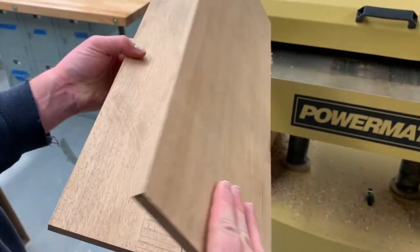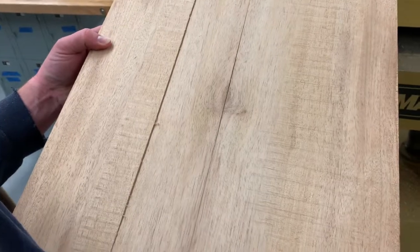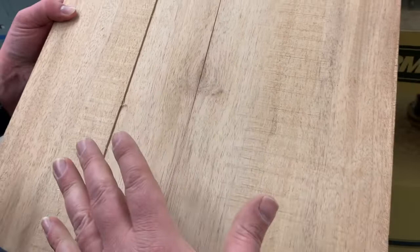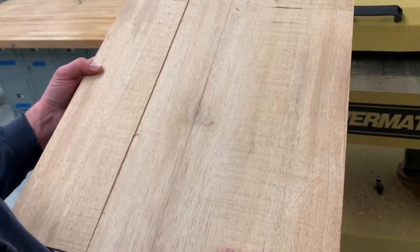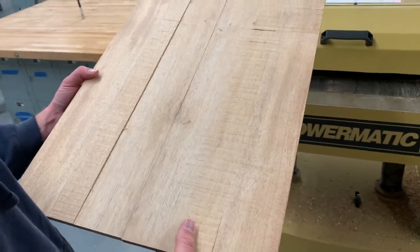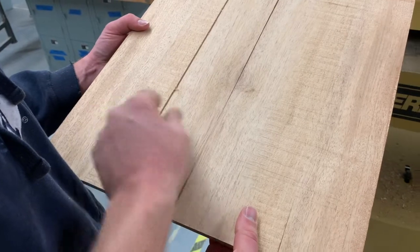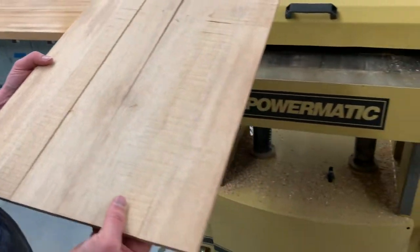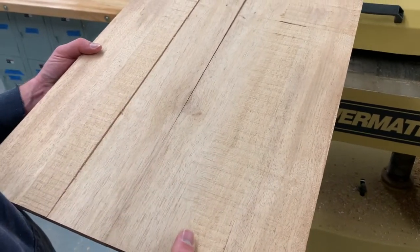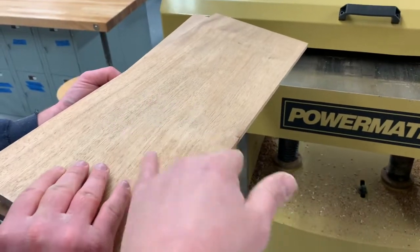When you open up your two boards this is called a book match panel, because you open it up like a book and you'll see a mirror image of the grain. We want to keep that mirror image when we put these boards together. However, when we band-sawed it, it left a little bit of a thicker piece in the middle, so we'll go back to the planer and clean up just the inside faces.